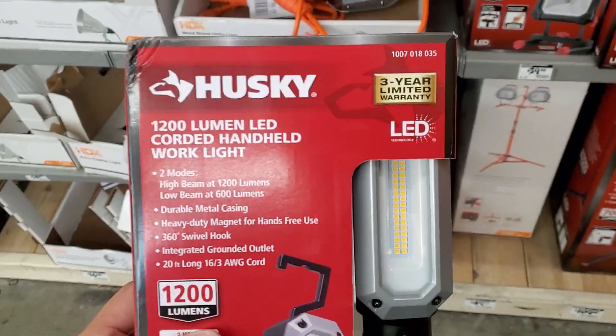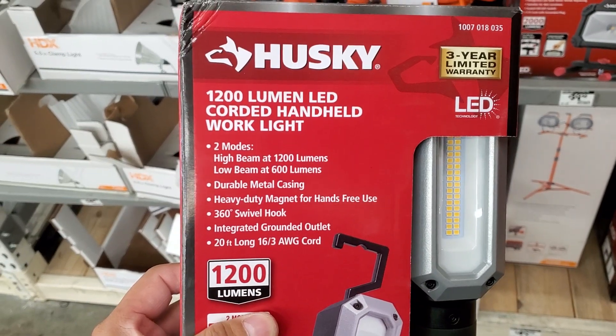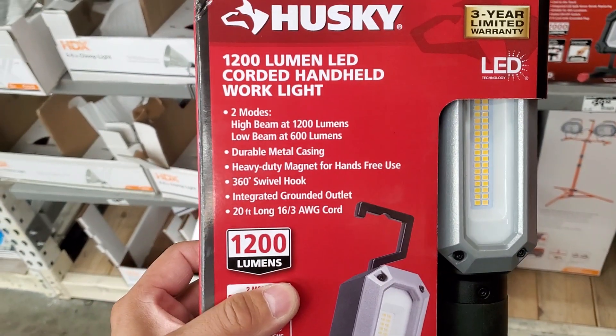Hey guys, how's it going? Welcome to my video. Alright, so I'm at the Home Depot. Came across this Husky 1200 lumens LED corded handheld work light.